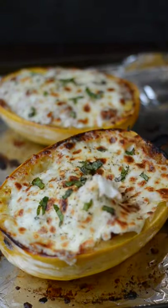This cheesy garlic and herbs spaghetti squash with meat sauce is the ideal fall dinner. It's so easy, so let me show you how to make it.